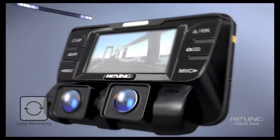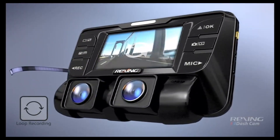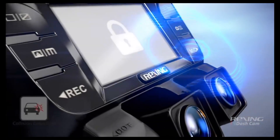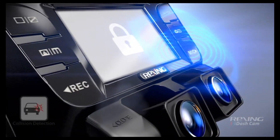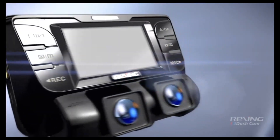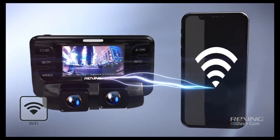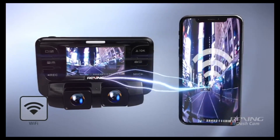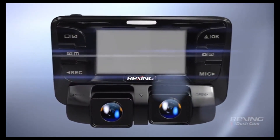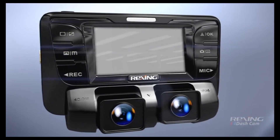Intuitive loop recording overwrites your unlocked oldest files, allowing you to continuously record without interruptions. The cutting-edge G-sensor automatically detects collisions, auto-locking the current video on impact to ensure the most important footage is protected. The ready-to-use built-in Wi-Fi makes viewing, saving and sharing recordings on your smartphone or tablet easier than ever. Engineered for quality, designed for reliability — the Rexing V2 dash cam.